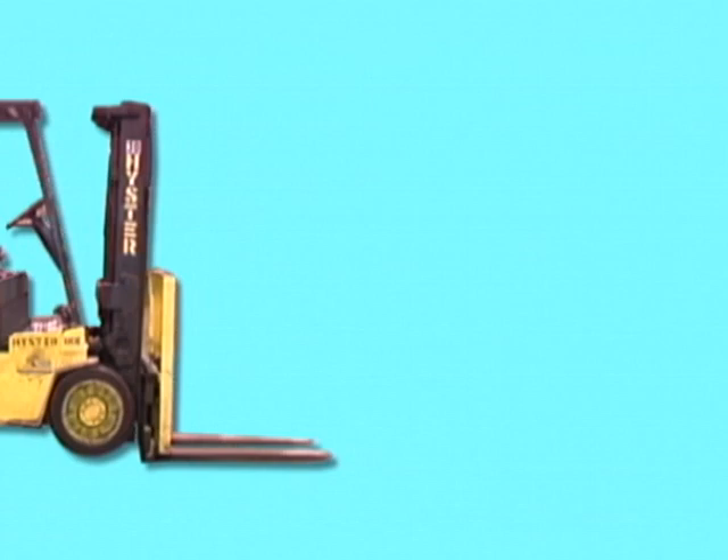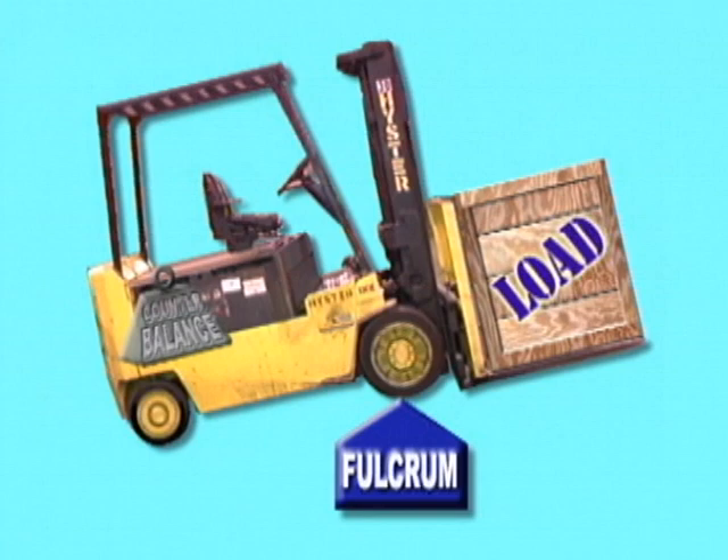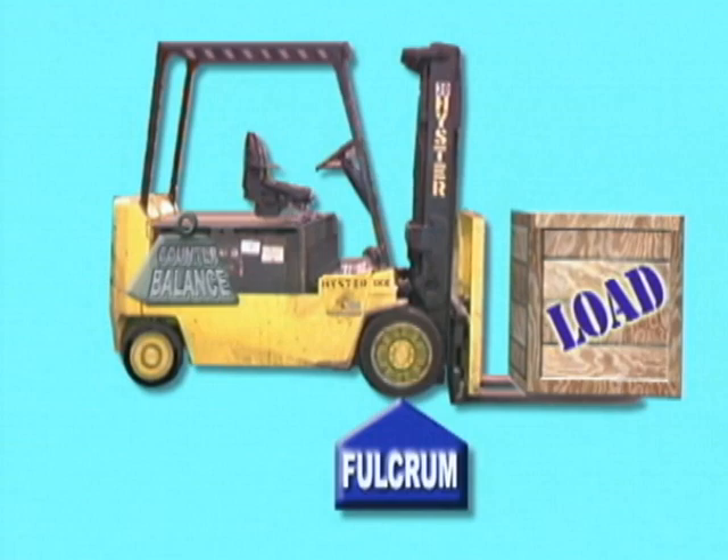Almost all forklifts balance the weight of the load on the forks with the weight of the engine and heavy metal plates called the counterbalance on the rear of the truck. Think of a forklift as a seesaw, with the front wheels as the balance point or fulcrum. As long as the force of the weight and height of the load remain less than the force of the weight of the counterbalance in the rear of the truck, the forklift will not tip forward.